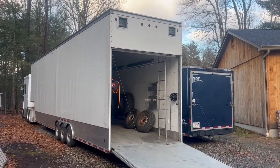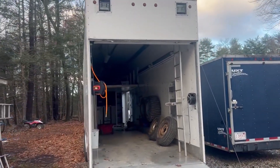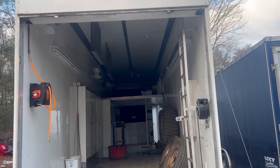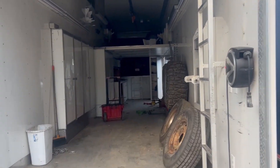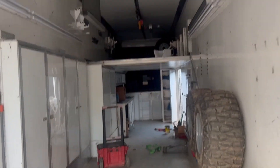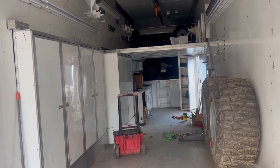44-foot trailer, boys. It is unbelievable. It is so big inside. I bought it pretty much sight unseen, went out there, and we drove 13 hours to Indiana to pick this bad boy up. It is everything that I've wanted.